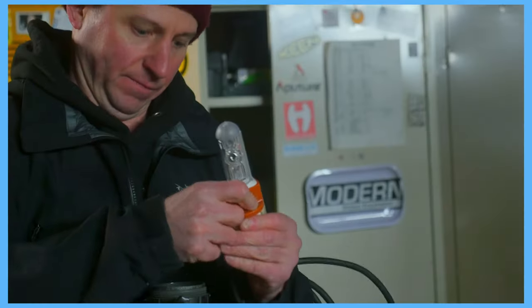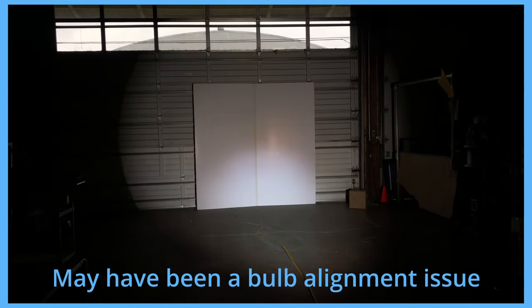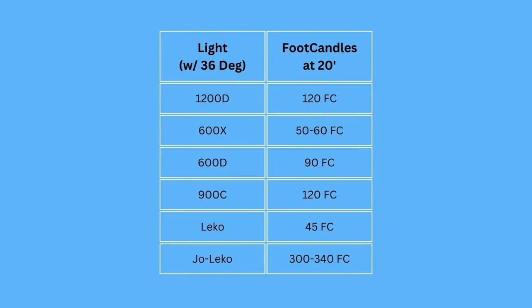Now for the elephant in the room, we busted out the HMI — the workhorse Joe Leko. After about five minutes of building and waiting for the light to warm up, the results were almost comical. The beam was completely uneven by comparison to every other light we looked at, and we got very different readings just depending on where we held the meter. It was bright though — we got a range of 300 to 340 foot candles out of the 36-degree Joe Leko, which is significantly brighter than any other light we tested.